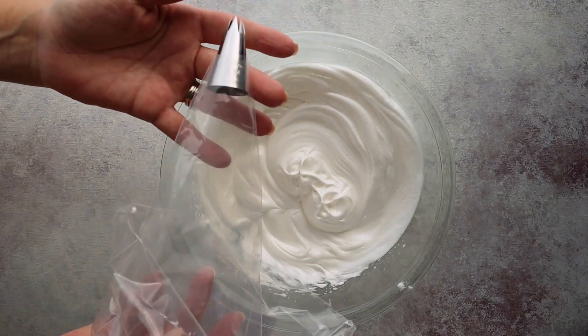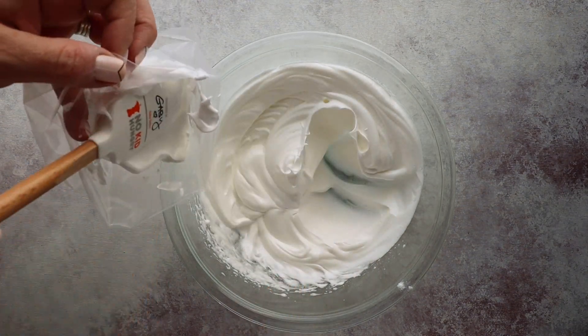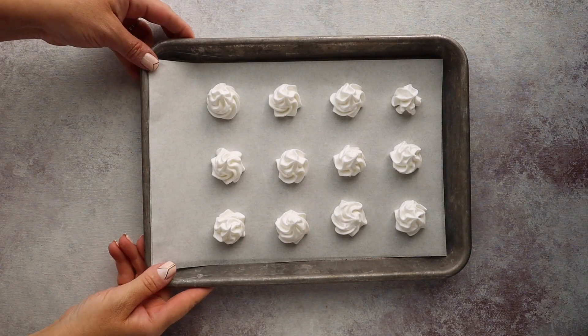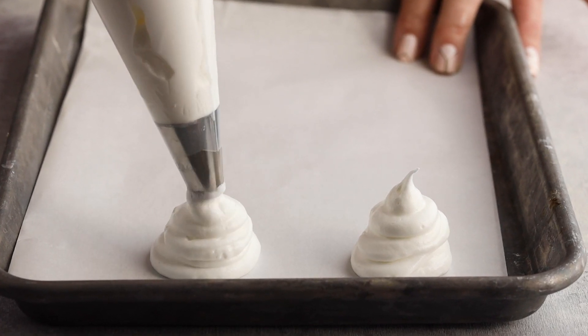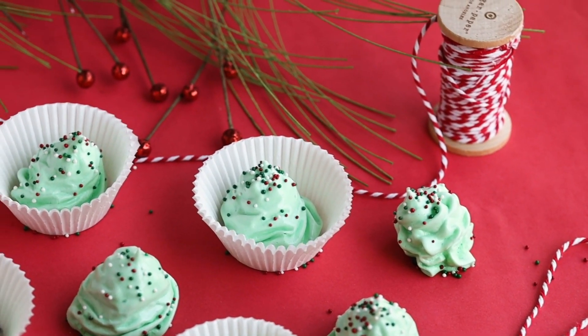Now your meringue is ready to pipe. Put it in a piping bag — I'm using a star tip, but you could use a regular round tip too. Pipe them onto a parchment-lined baking tray, then bake in the oven at 200 degrees and let them sit for an hour just to harden. You can do different themes for the holidays: a star tip for anytime, a round tip to pipe out little ghosts with candy eyes, or even dye them green and make Christmas trees. These dissolve in your mouth when you eat them — they're delicious.